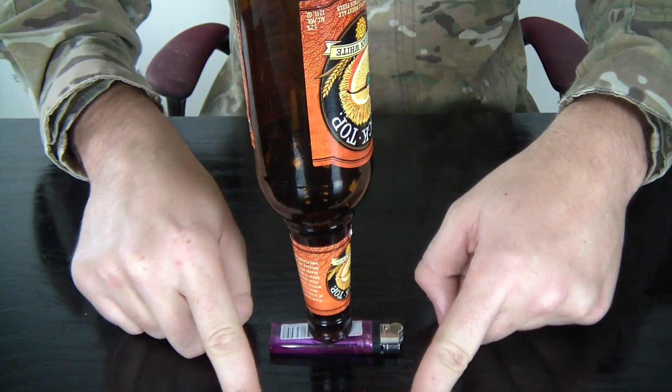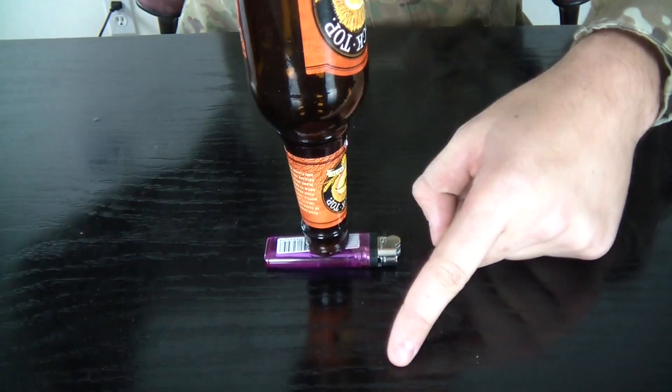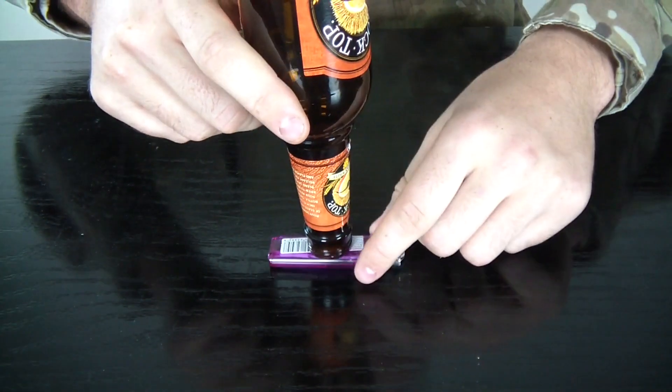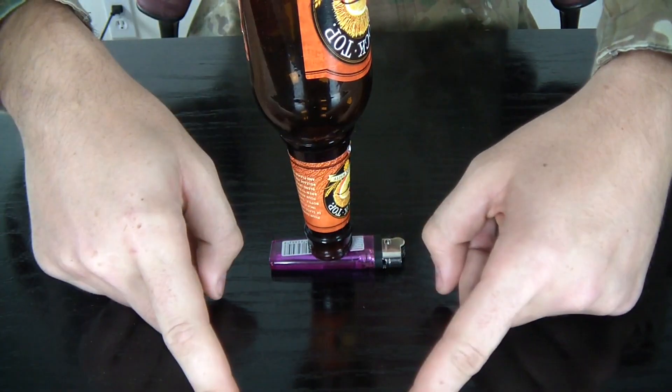So let's check it out — this is how you do it. You put two fingers in front like that, and go like this very quickly. Except, do not shake the table too much.